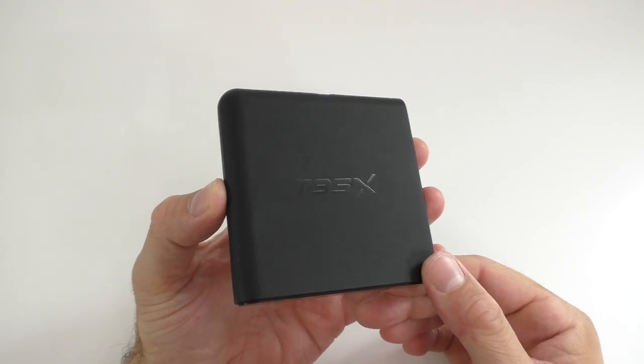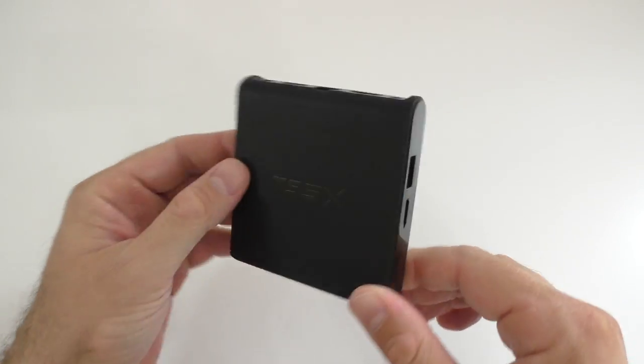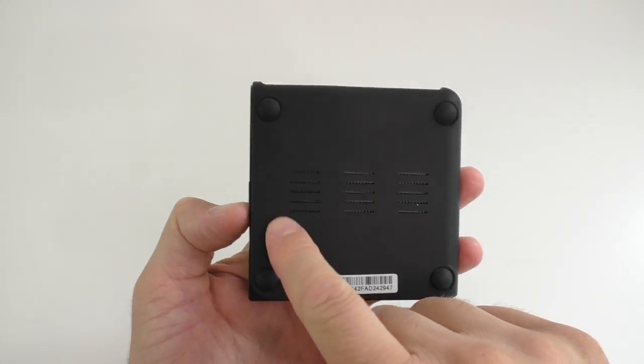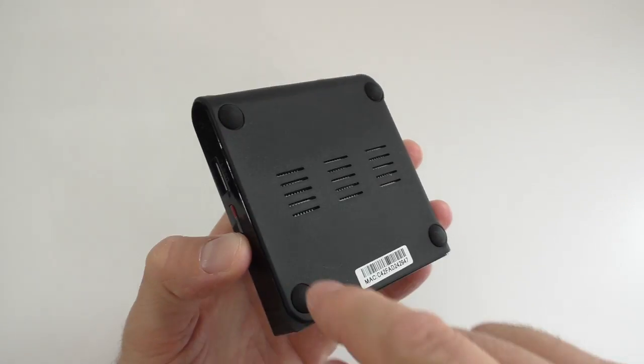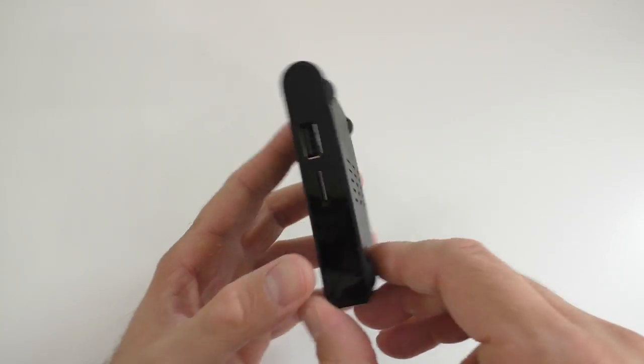The T95X is probably the smallest TV Box that I've seen. It is made out of plastic entirely. On the back there are a couple of holes so the box doesn't overheat, and some rubber legs so the box doesn't move.